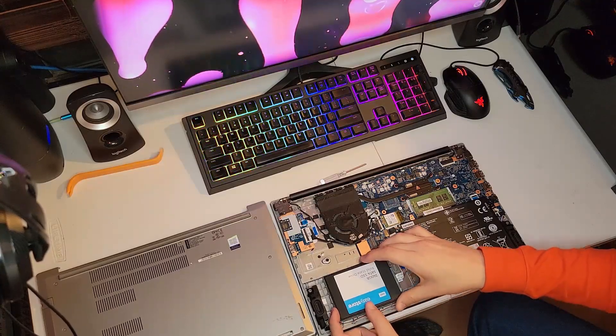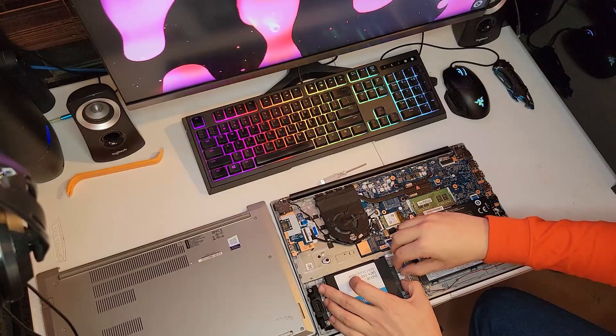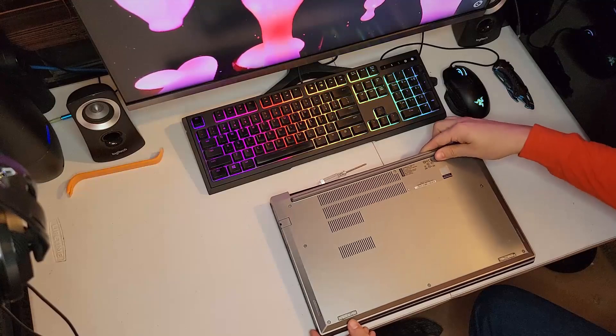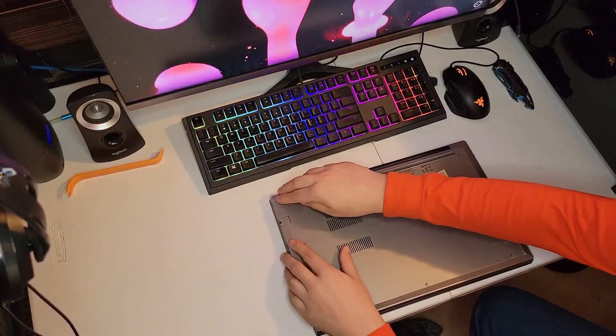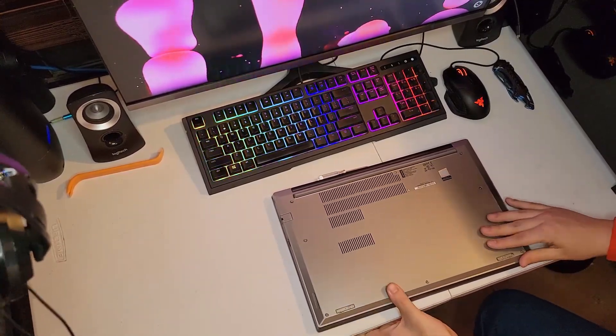Now just slide that in first, just like so, and reconnect your SATA cable. Then put your cover back on, snap all your clips back in, and tighten down your screws. It's really that easy.